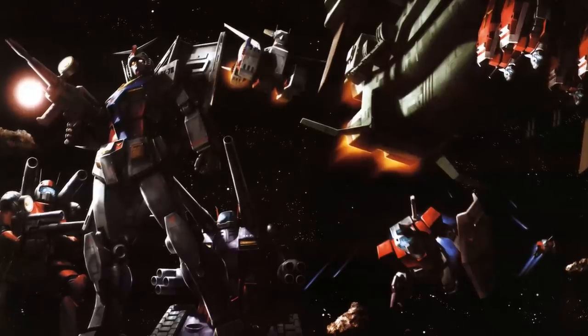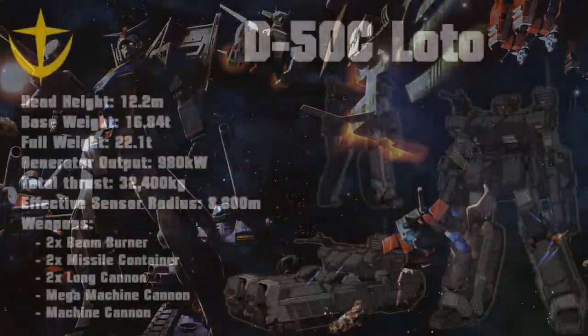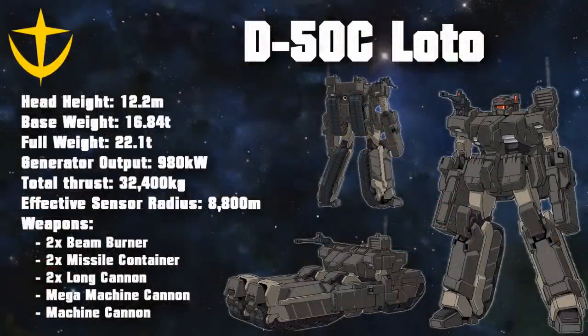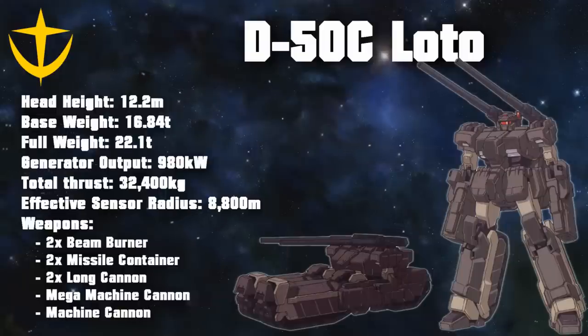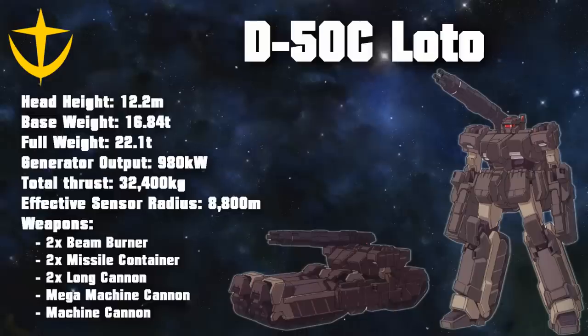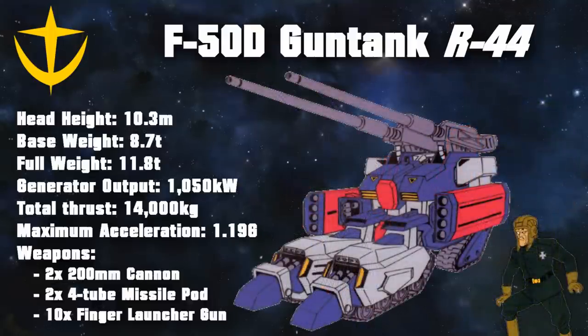Despite bipedal units becoming the norm, the Gun Tank's influence could still be felt in some future designs, such as the D-50C Lotto — a miniaturized mobile suit with a lot of utility. Not only did it still pack a surprising punch for such a small machine, but it could also serve as a battlefield command center and as a troop carrier for up to eight soldiers. This very successful design then resulted in the F-50D Gun Tank, a failed unit that never made it past the prototype stage. This unit is sometimes also seen with the model number R-44, but this designation was given to one particular unit belonging to a private museum.